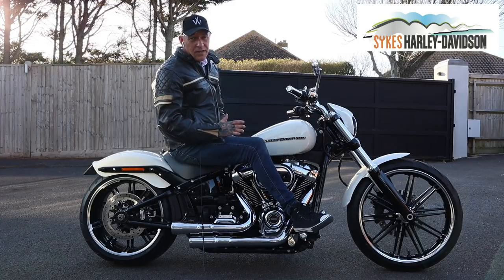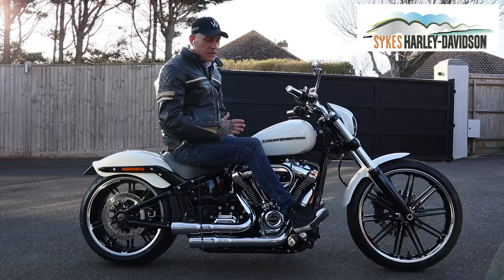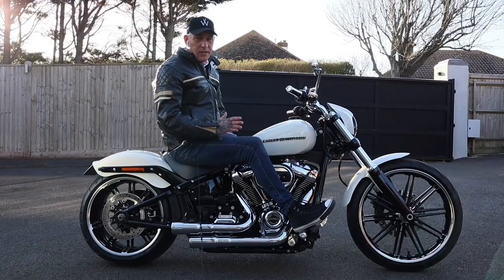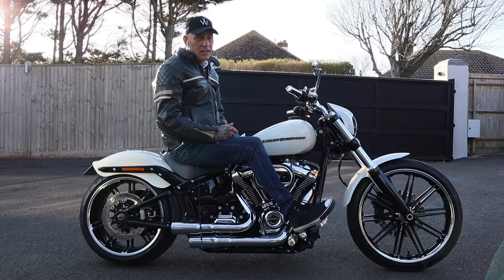This is a 2019 Harley Davidson Breakout and today I'm going to tell you what it's like to own, what it's like to ride, the changes that I've made to it, and the changes I'm going to make. I've had numerous Harley Davidsons before, and I have to say this one has probably taken more getting used to than any other I've owned. I'll go through the reasons why in a minute.